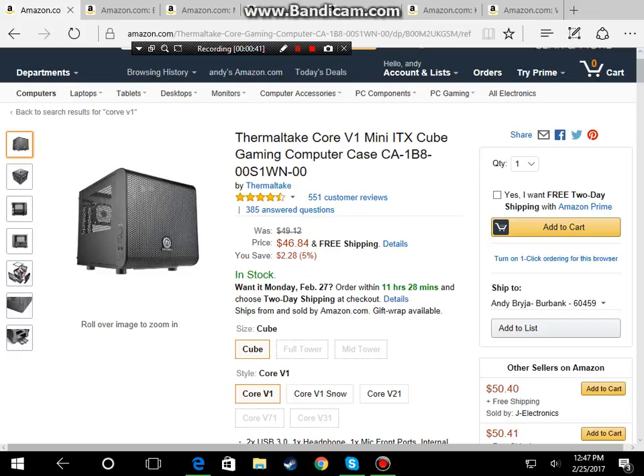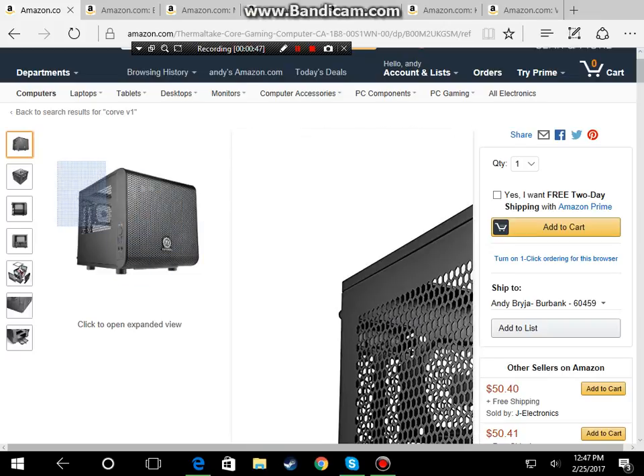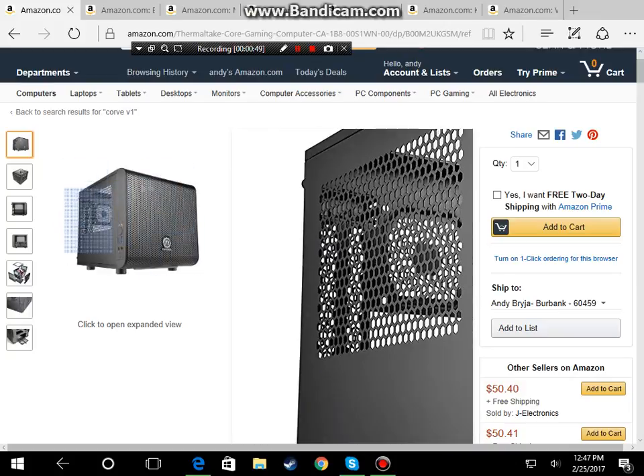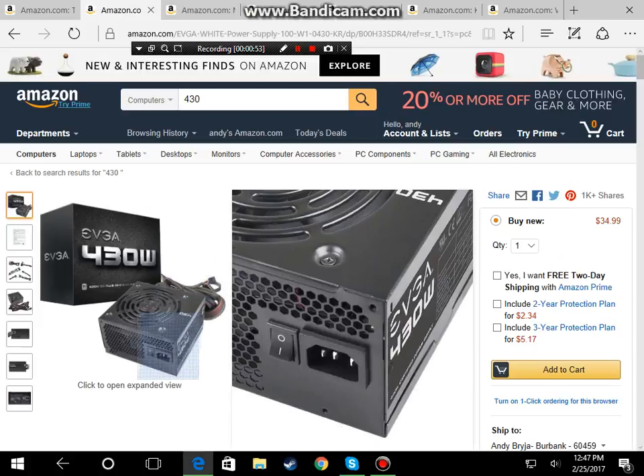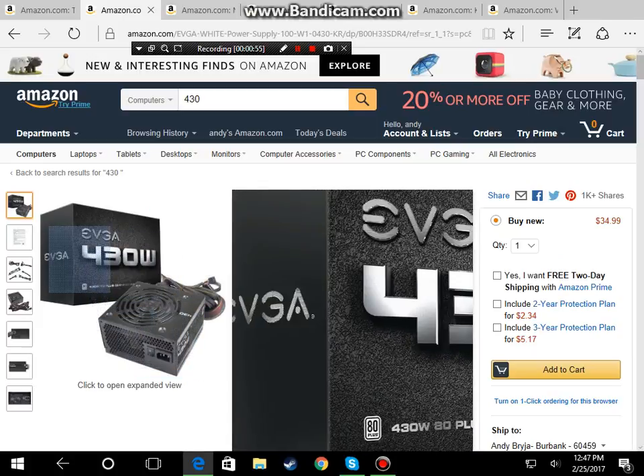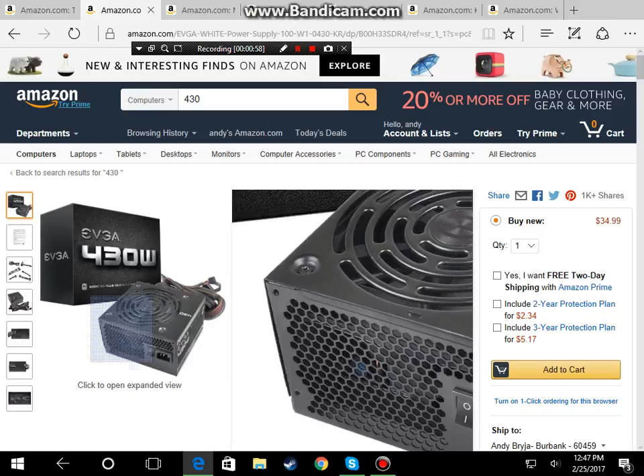For the case we're going with the Thermaltake Core V1 Mini ITX cube gaming computer case, as you guys can see here — all the links will be in the description. For our power supply we're going with the EVGA 430 watt power supply.